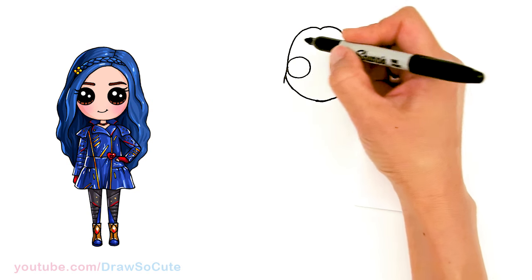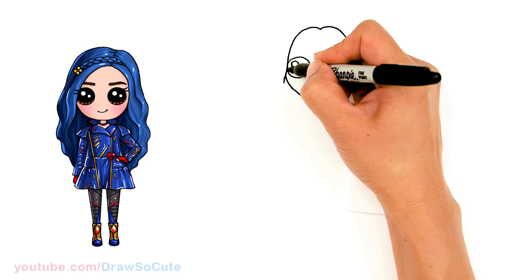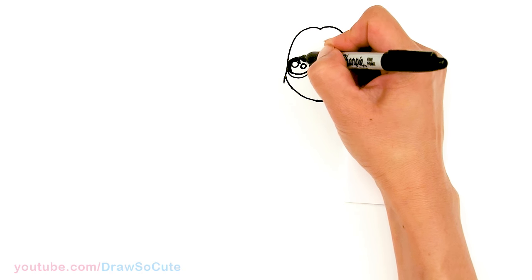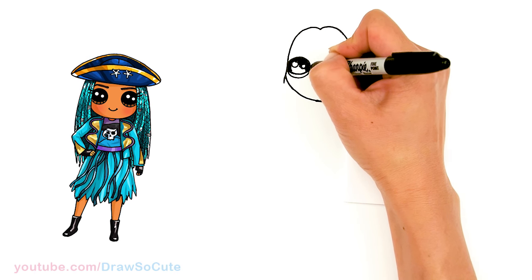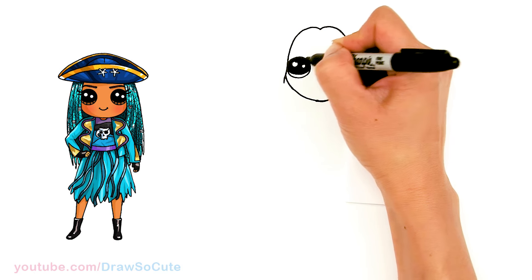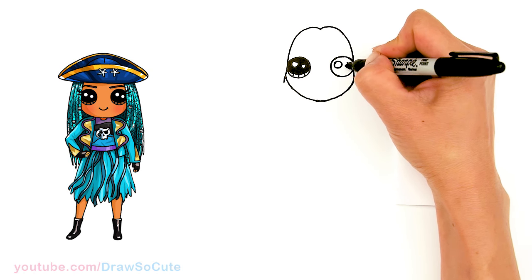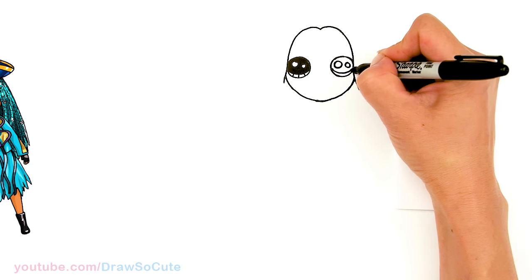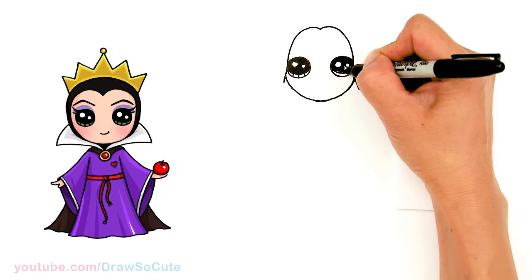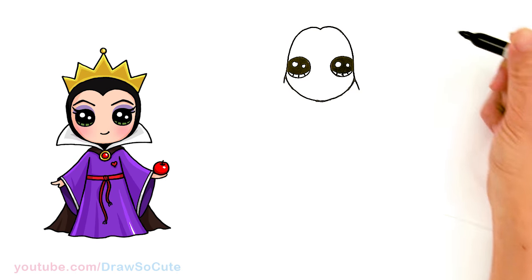So then let's make them look like eyes. I'm going to come in here and draw two small circles for highlights, and a curved line at the bottom, and shade in the top. And the lines at the bottom — same thing over here. Now we have her eyes in.